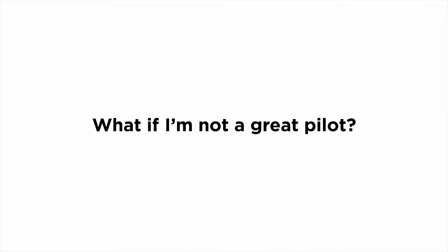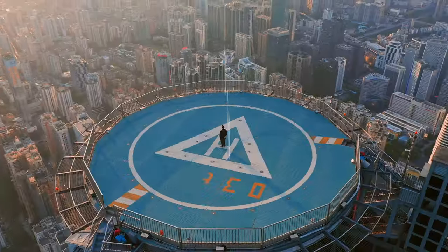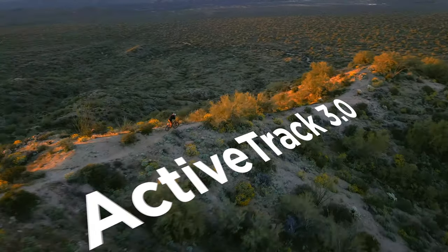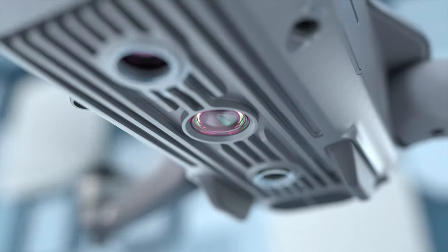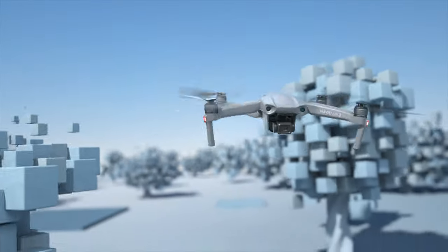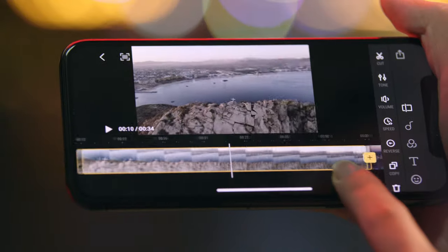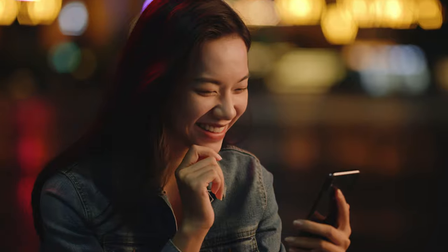What if I'm not a great pilot? That's where Focus Track comes in, so you can fly like a pro. Or just press a button. Here's the best part: automatic obstacle avoidance. But what do I do with all these shots? Here's an idea — use the DJI Fly app to edit and share your moments with just a tap.